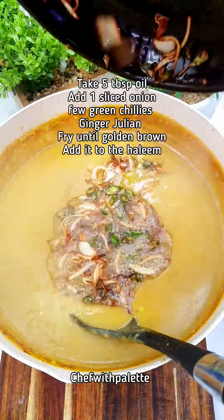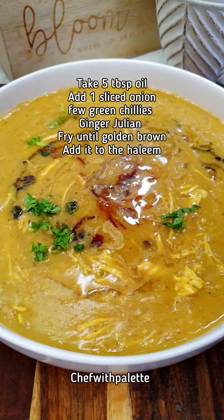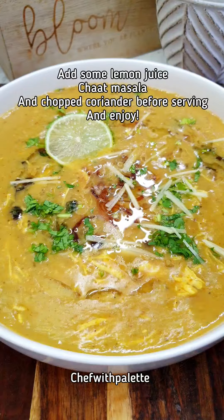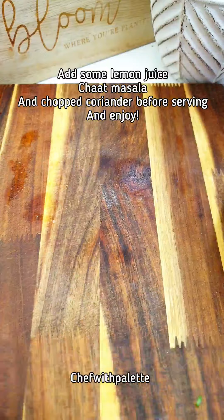I divide this halim into five portions, so I use five tablespoons of oil to make the tarka or bhagaar for the halim. If you think about it, you will get at least one tablespoon of oil in each portion, which is actually not bad for you.